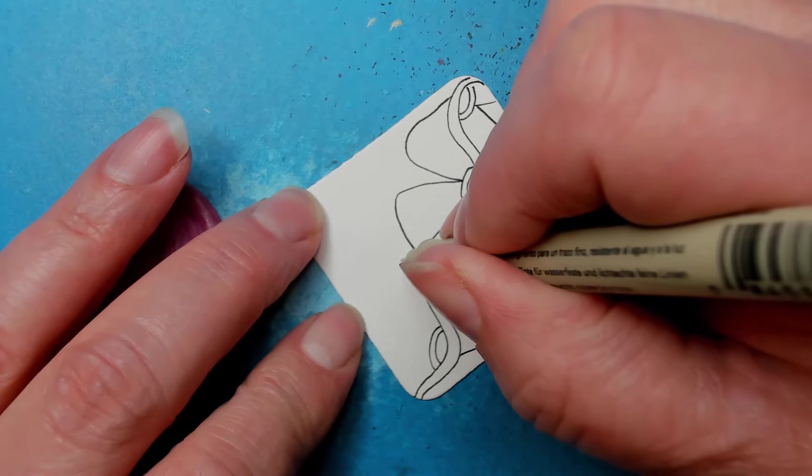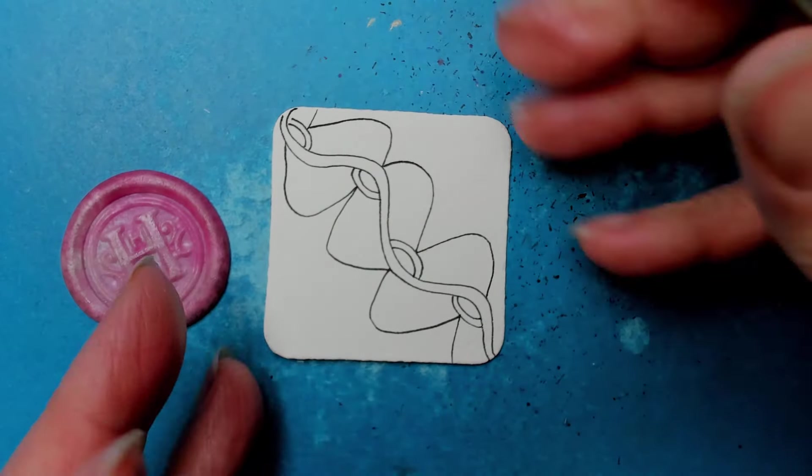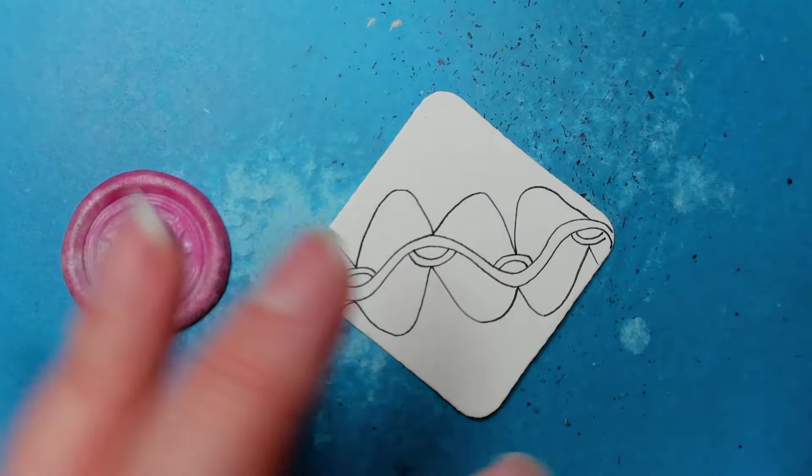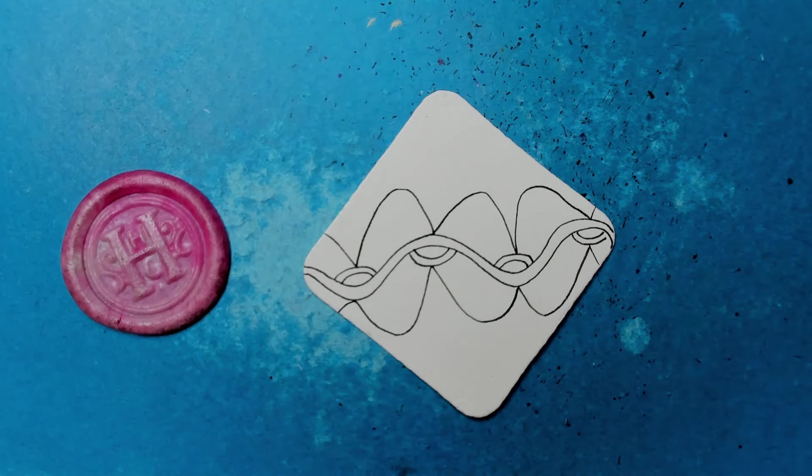Just do it however whatever floats your boat — it's all good. What I love about this is that it doesn't matter. A lot of times we get hung up on doing it exactly right, getting out the protractor, trying to make it perfect — no, embrace the Zentangle. Just do how your hand ends up doing it, then decorate it and have fun.